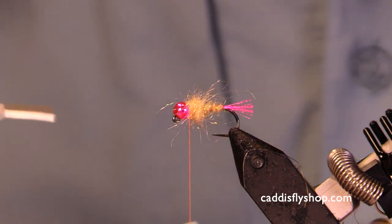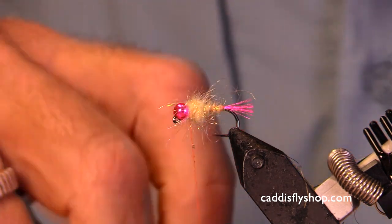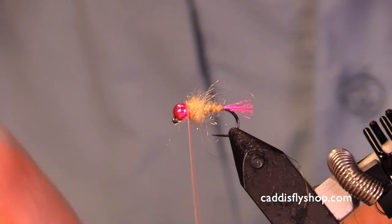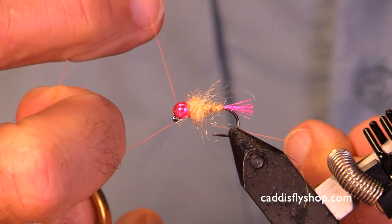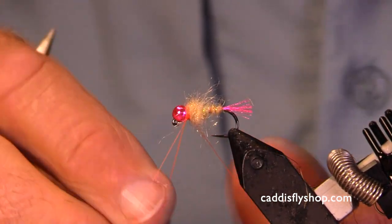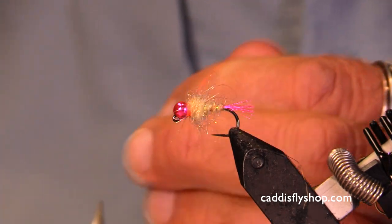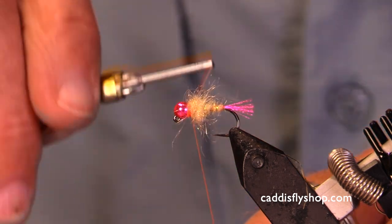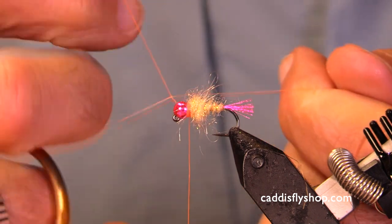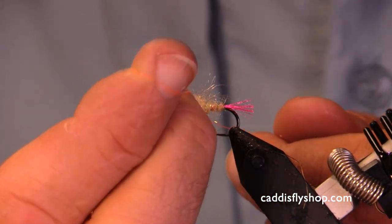I've chosen a flow orange thread. I've got a bright bead — the bead's pink, the thread's orange. It gives you a couple of bright colors. I've got a hot spot on the tail. Since I don't really know where that thread broke, I'm gonna make sure. I could have pretended that I knew it was okay, but I didn't.